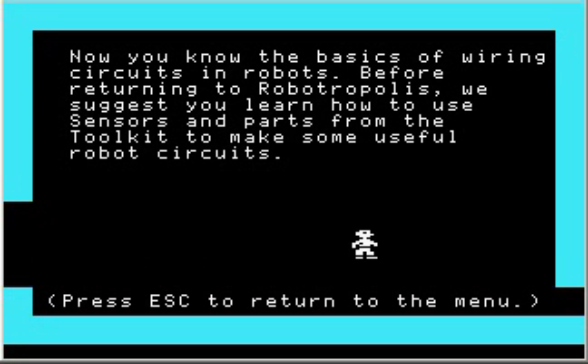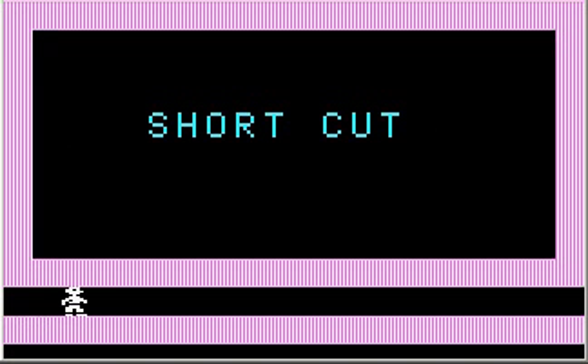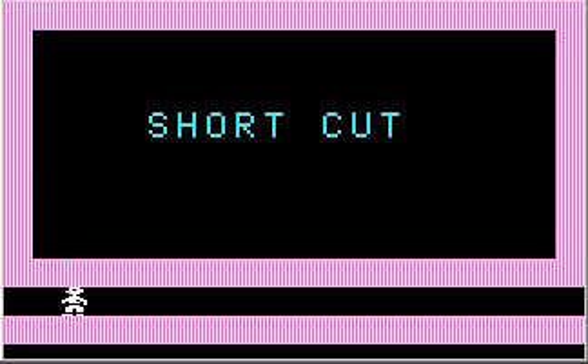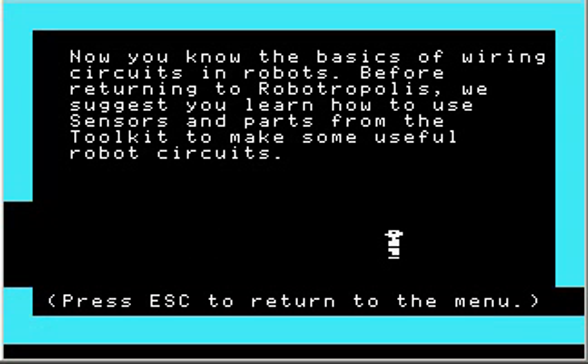Press escape to return to the menu. I'm curious — I think this shortcut just takes us back to the start of the tutorial. We probably should do sensors as well, so I'll do that in the next video. But this concludes our tutorial on robot wiring. I hope you've enjoyed watching — I know I had fun making it. Okay, I'll see you later, folks. Thanks.